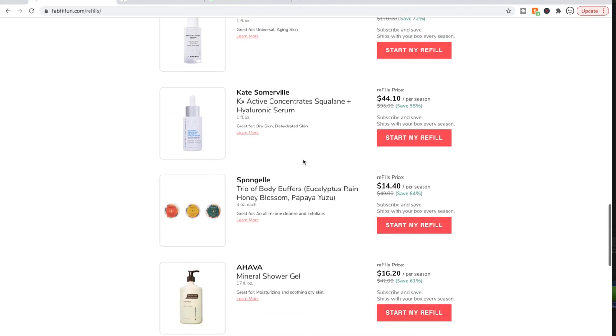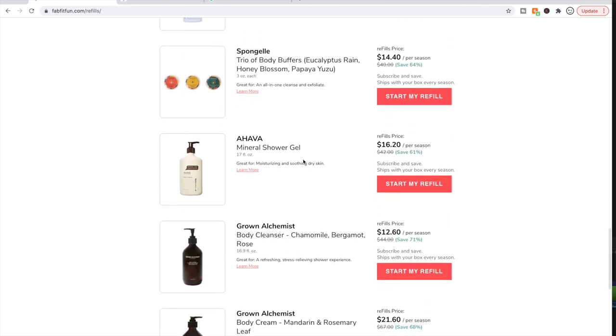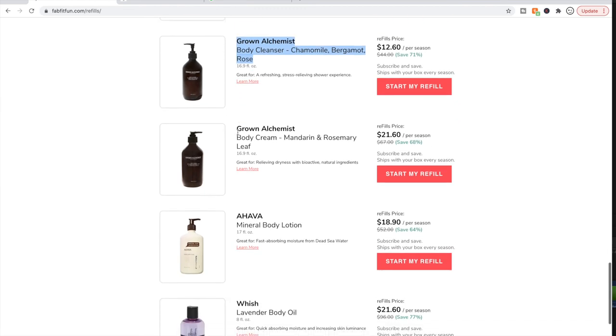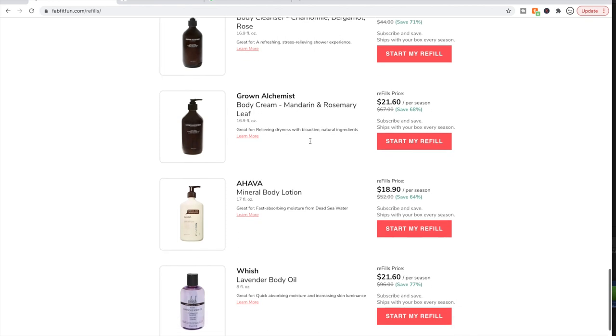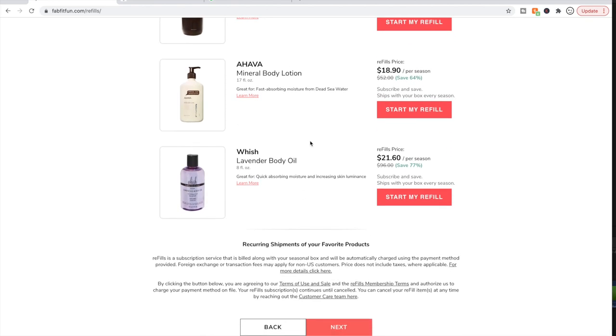I don't know anything about a few of these products. I haven't tried this particular Grown Alchemist product. I have tried the body cream — it's also available in the add-ons and is a very nice body cream. Most people absolutely love it, but I picked up the mandarin scent much more than the rosemary, and it smelled like creamsicle to me. I've learned I don't like creamsicle-scented products, so it wasn't for me — I ended up trading it with someone from the forum.